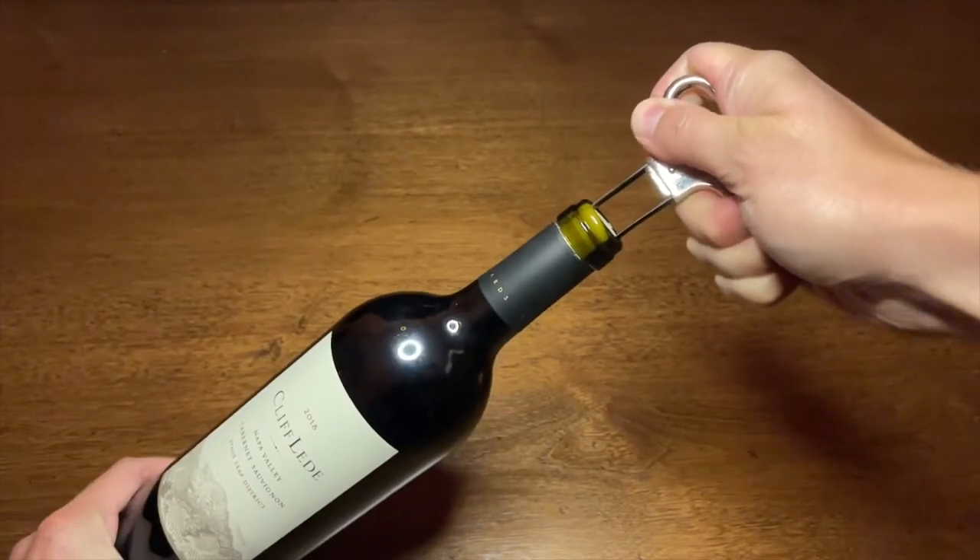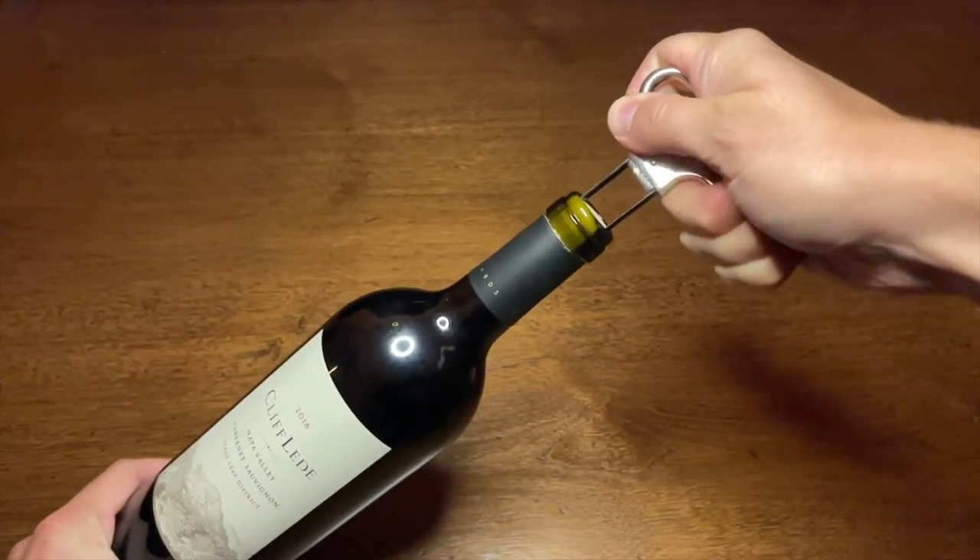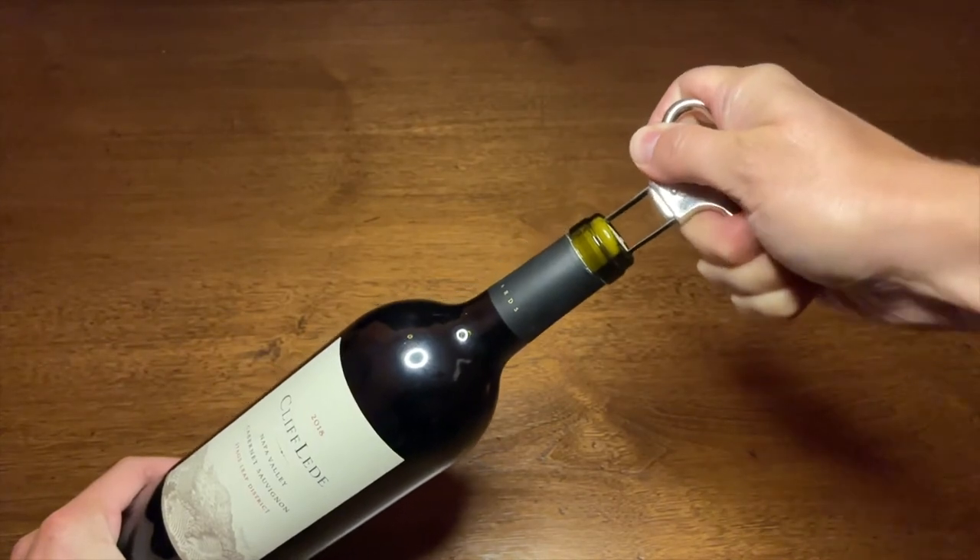Gently rock the osso back and forth while applying downward pressure. Be sure not to press too hard — you don't want the cork to be pushed into the bottle.